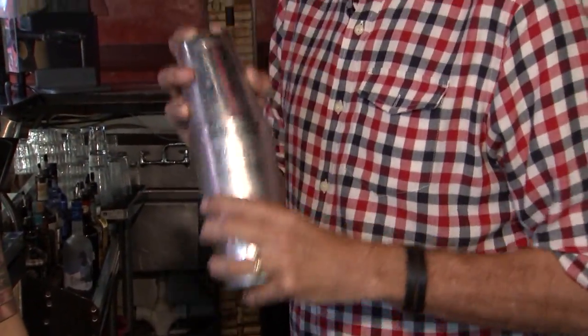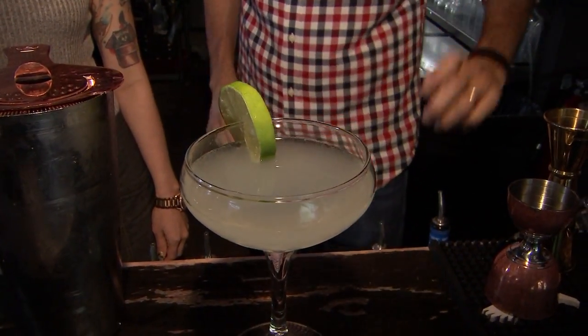Yeah, you are pretty good at this. I'm terrible at everything else. Ladies and gentlemen, daiquiri. That's a classic daiquiri.